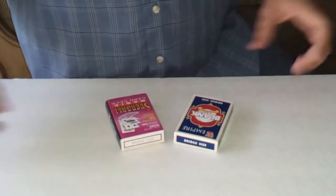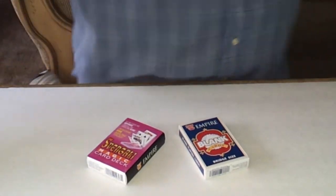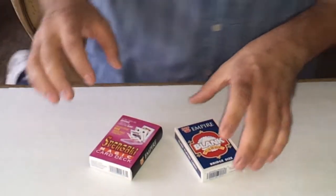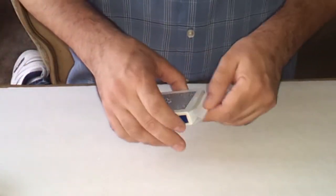Hi there. Today I'm going to show you how these two trick cards work. They're actually very easy to do. This is the Zwingali and this is the blank deck. We'll start with the blank deck.